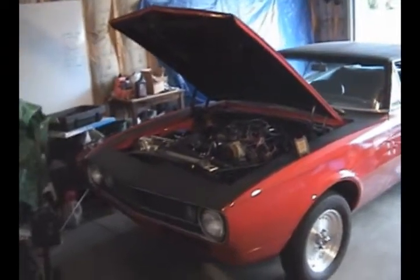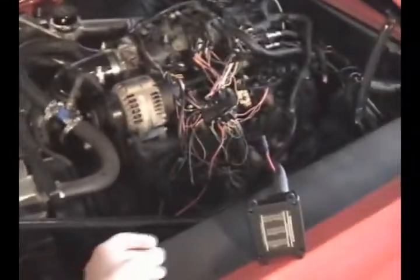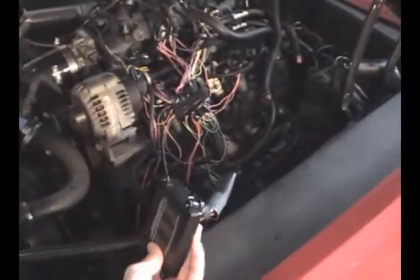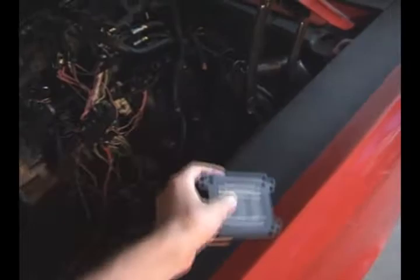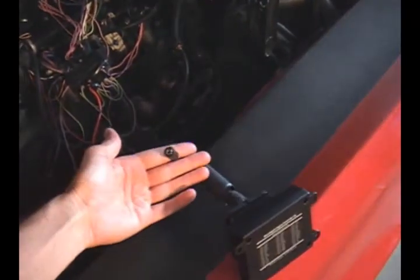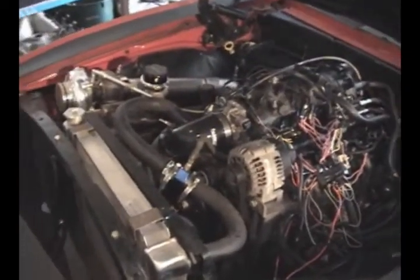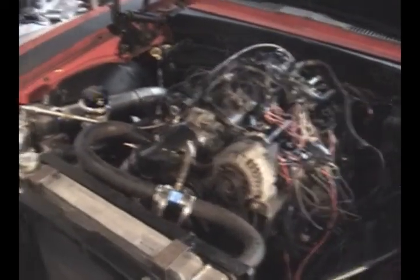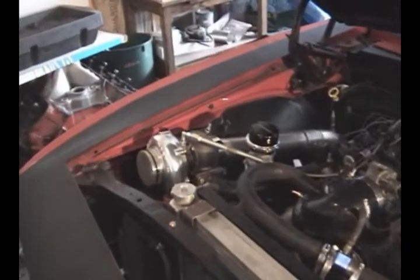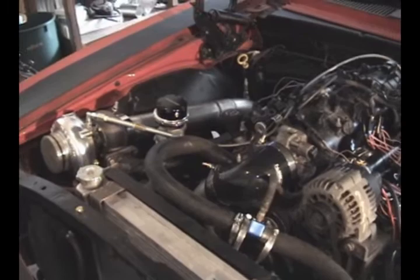I just wanted to do a little walk through and show — this is actually the computer part, the micro squirt, which hooks into a laptop over here, and you can do all the tuning that you want. Here's the motor, it's kind of a mess right now with the wiring, just got completed. Turbo, wastegate, and I have it just plumbed — I don't have it intercooled yet, it's just going directly in.